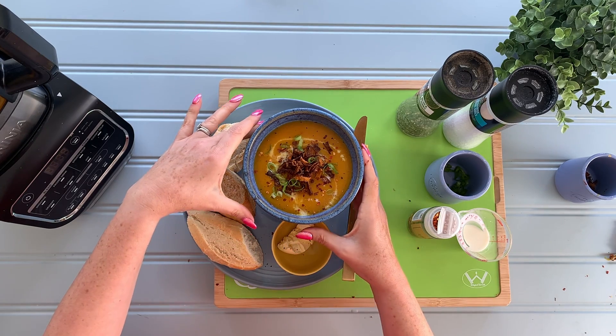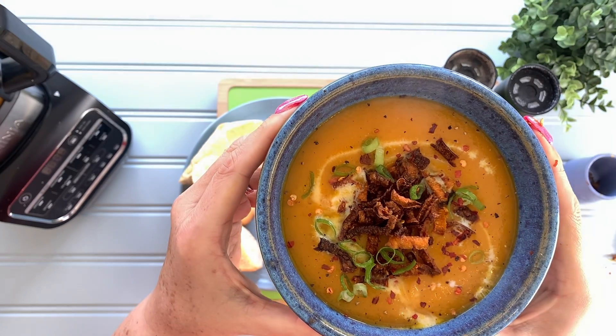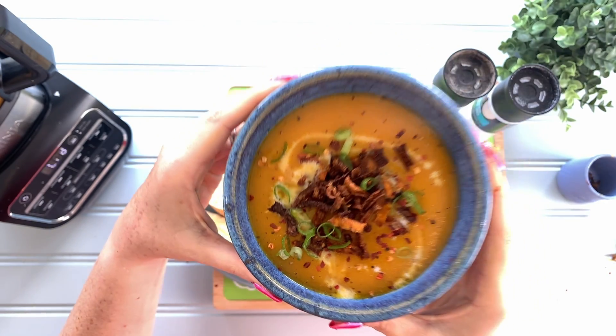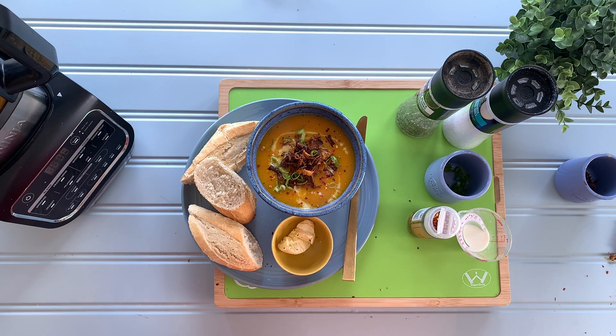So there we have it — a beautiful homemade carrot and coriander soup, beautifully thick, beautifully smooth. I hope you enjoyed the video. Please do like and subscribe for new recipes and reviews. Until next time, bye!